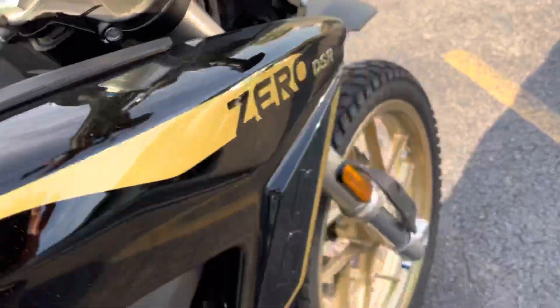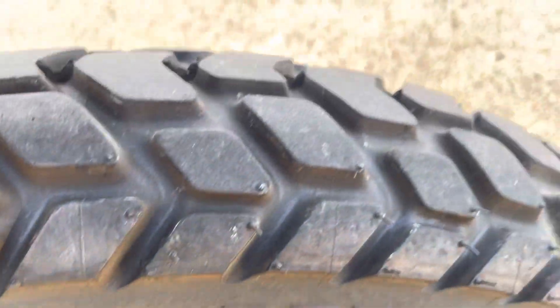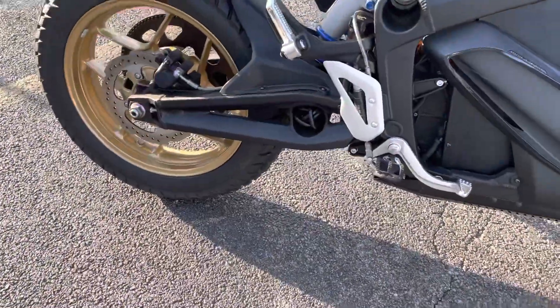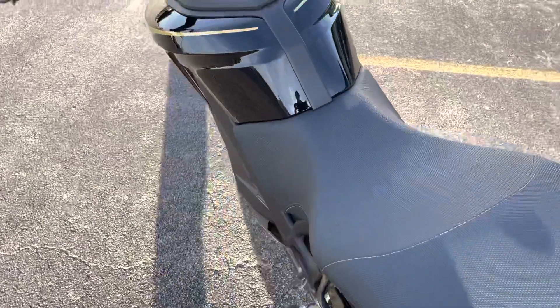Take a look at the front tire — really good shape, plenty of tread life left. Single rotor front disc brake, single rotor rear disc brake.